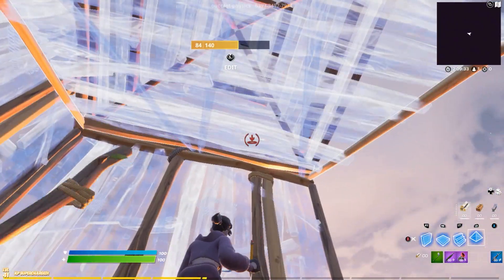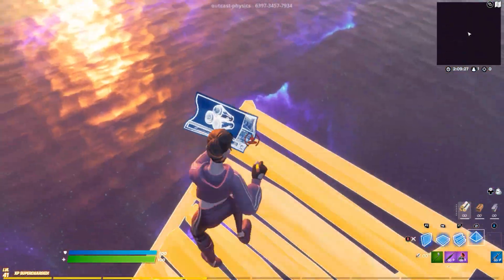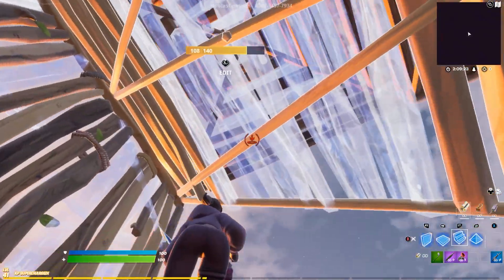First you're going to do this move and then put a cone on top. Then you're going to go out to the side, edit through the floor and place a cone up here. Then you edit the back two tiles of the cone, stand here and do this. Then you place a ramp over yourself and you can do anything from there.